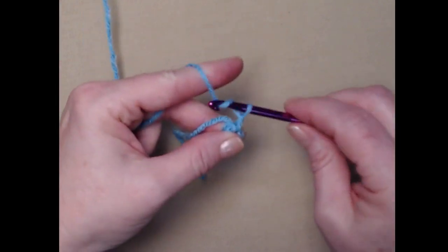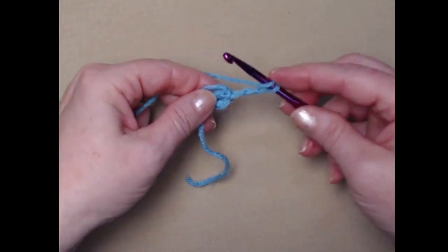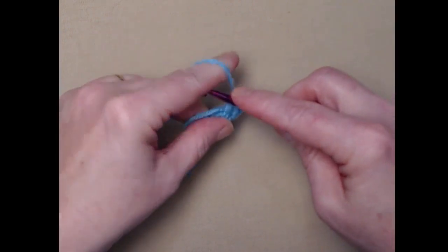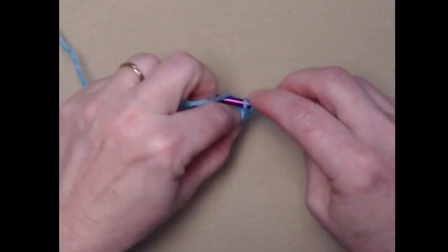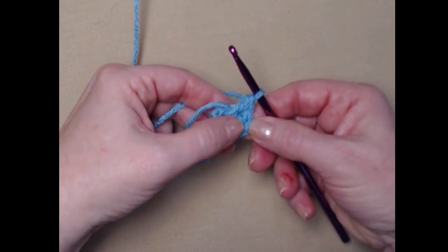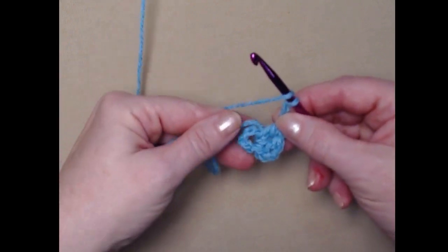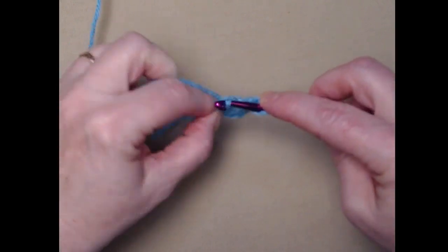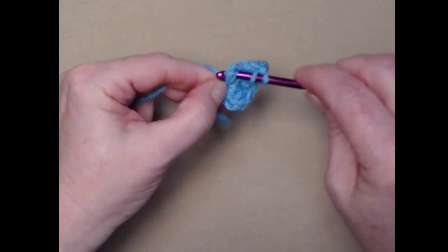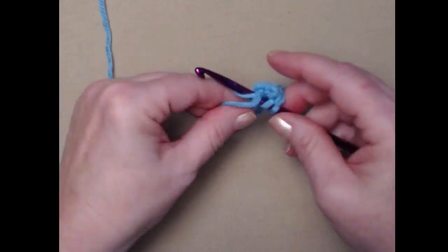We're going to put our hook in, pull up a loop, and chain three. This chain three counts as our first double crochet. We'll place two more double crochets in that chain five loop, making a three double crochet cluster. Then chain two. Our chain three at the beginning counted as our first double crochet, so we now have a complete cluster.